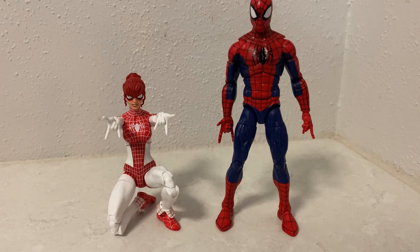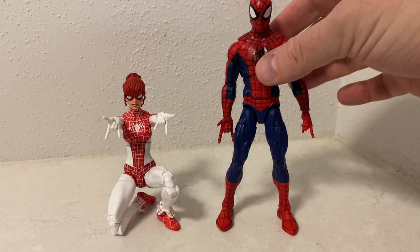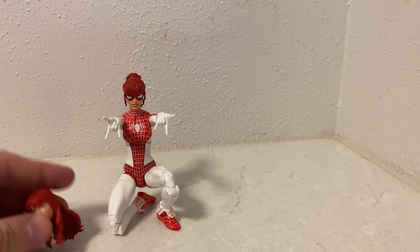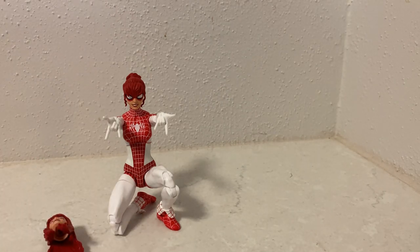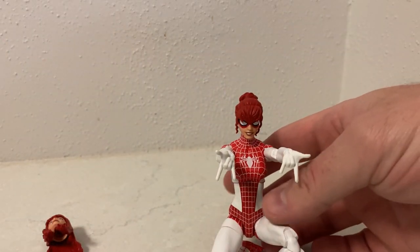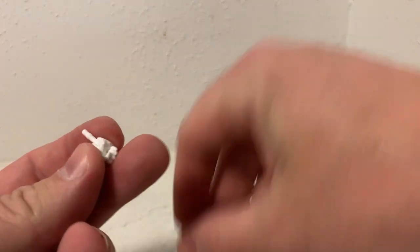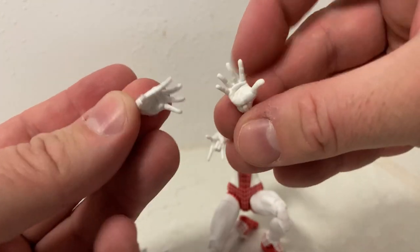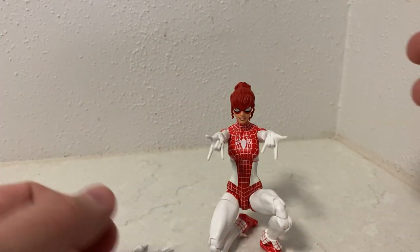Here we have Spinneret and Spider-Man. We'll move Spidey out of the way and take a look at him just after. I'll get the hands out for the Spinneret here. Like I said, she has the two thwip hands, two fist hands, and two wall crawly hands.